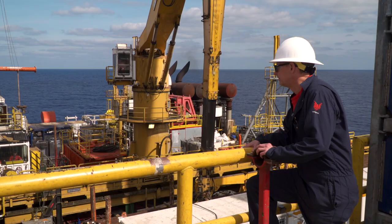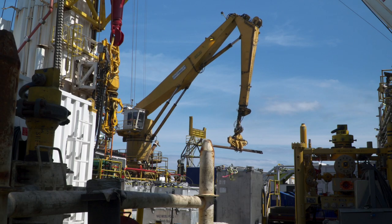We're out here and the water is over a mile deep to explore for a new form of energy called methane hydrates. Methane hydrate is methane gas trapped in ice, so it's kind of like a natural gas snow.